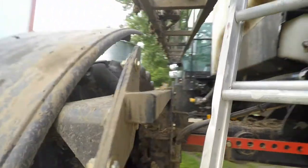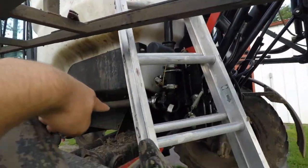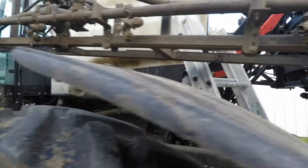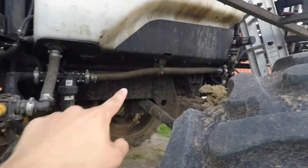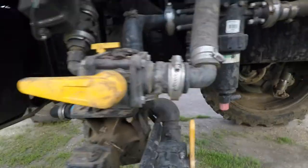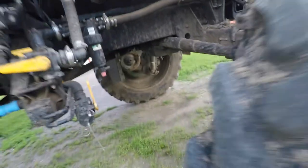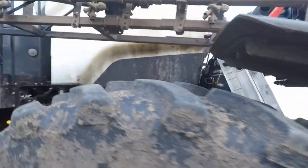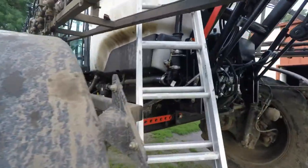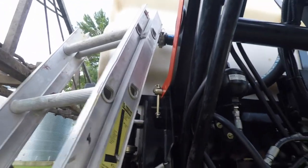This hose feeds the booms here. It's the main one that comes off the tank, comes all the way down, up through there, down over there, through your pump and everything. There's where it comes out right there. So right now I'm gonna try and finish putting this back on.